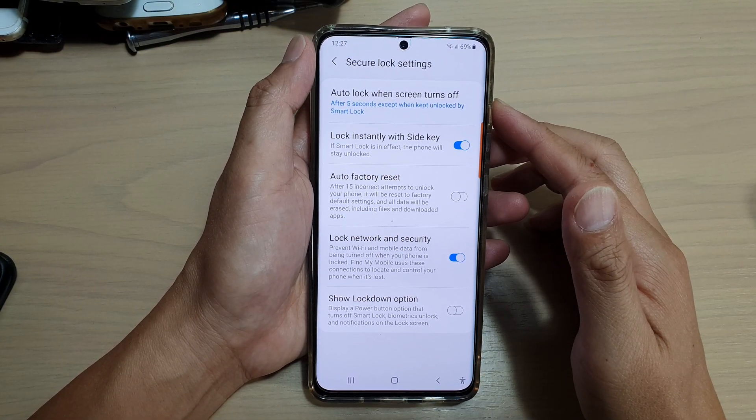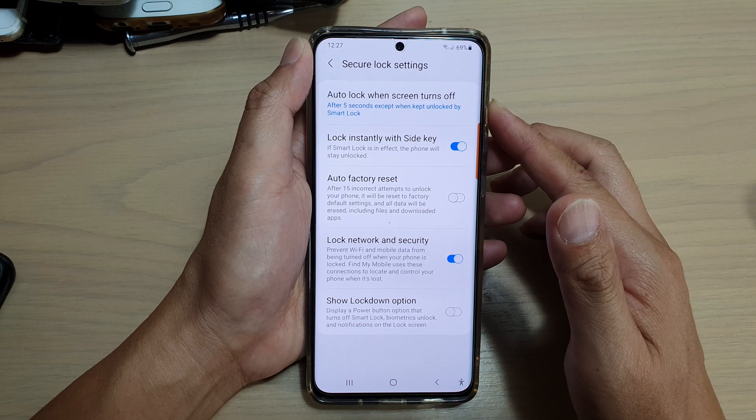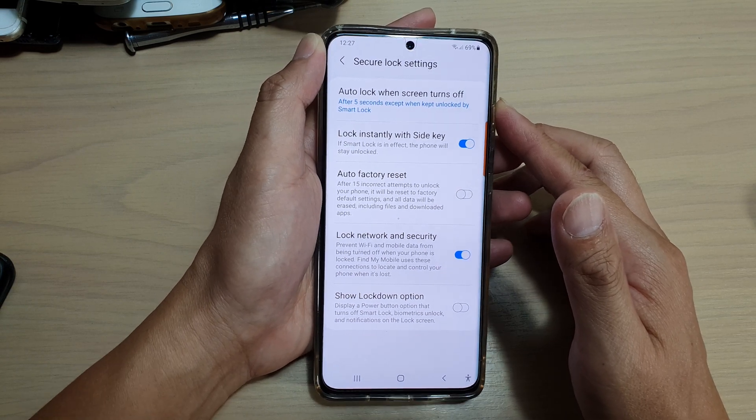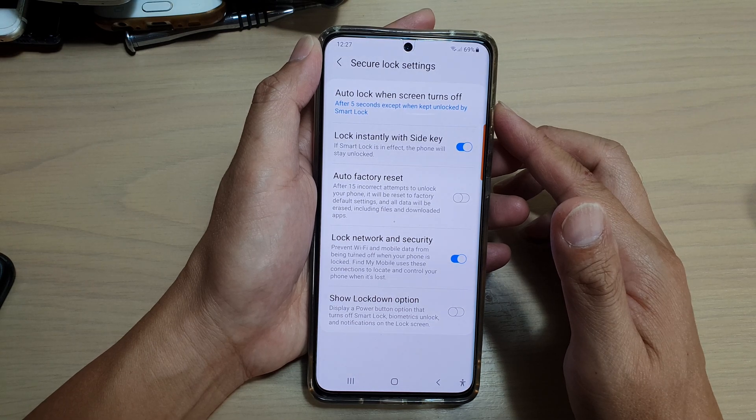Hi, in this video, we're going to take a look at how you can set the phone to lock immediately after the screen turns off on your Samsung Galaxy S21 series.